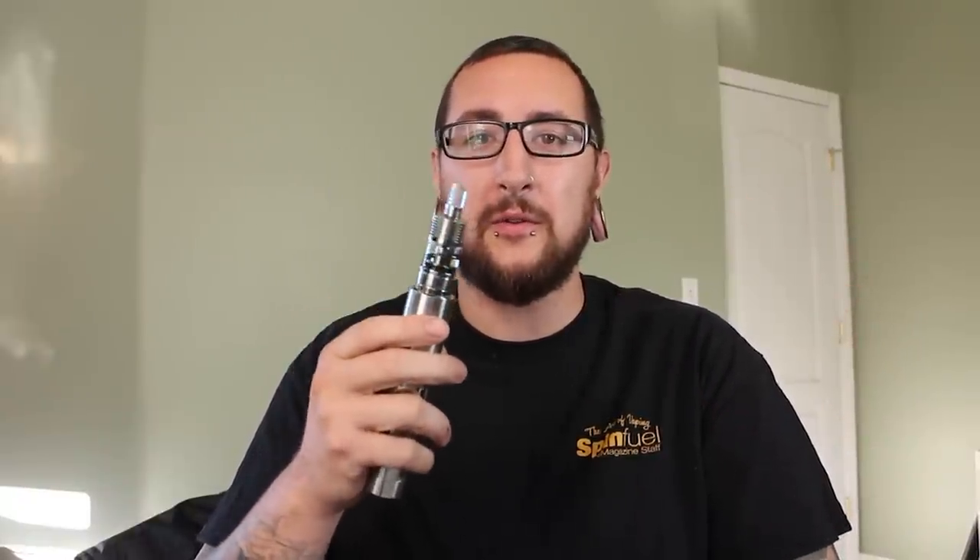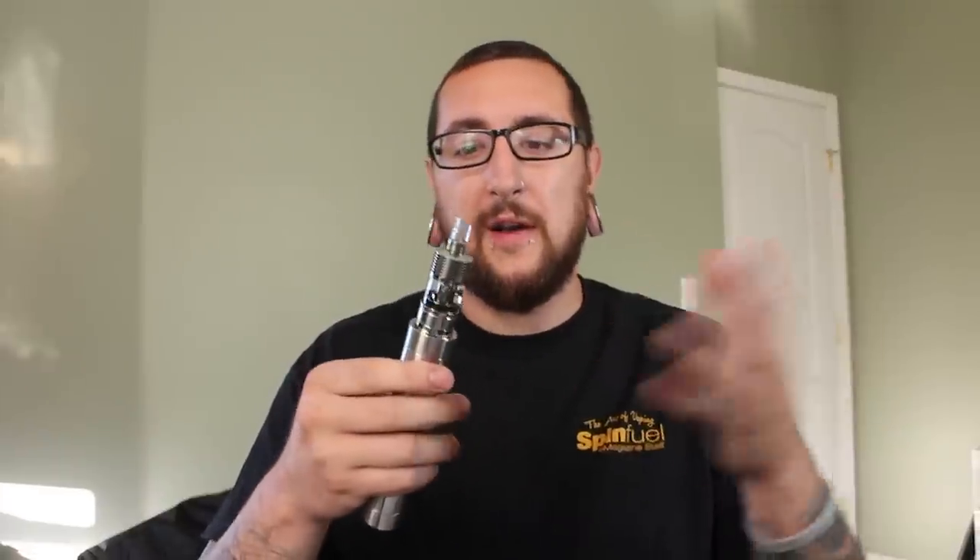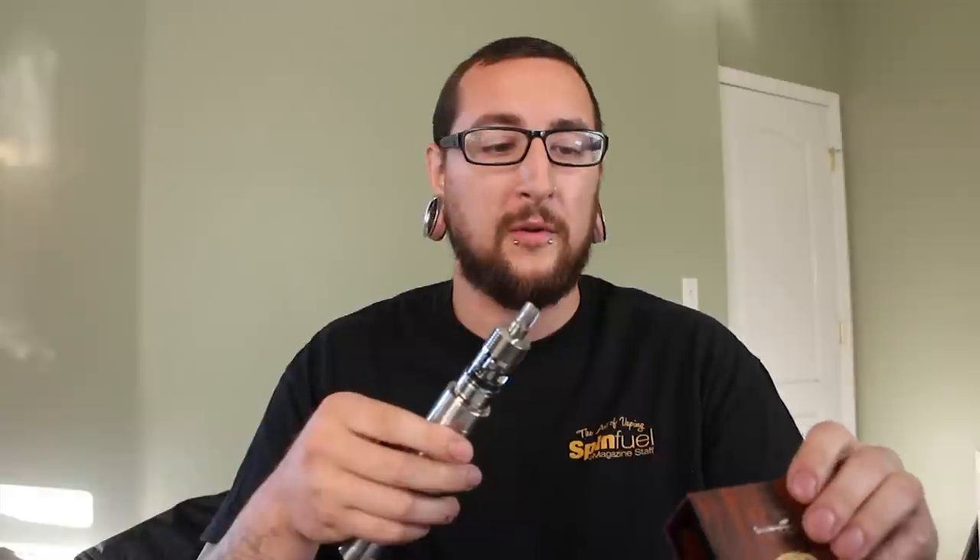So let's go over some of the specs of this device. Here I have the polished stainless steel version. They also have a 24k gold coated brass version. This is a 23mm in diameter device and it's also 76.5mm tall including the drip tip. The 510 threading on it is really smooth — threads onto all my devices really nicely. It also comes with two different coil heads; I chose the 0.8 ohm and 1.2 ohm coils. There's also the 2.0 ohm and 2.4 ohm versions, which are proprietary.